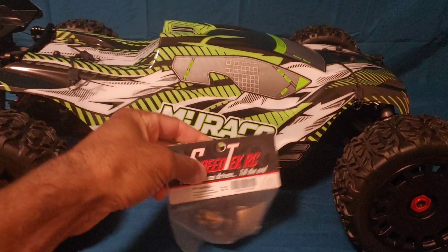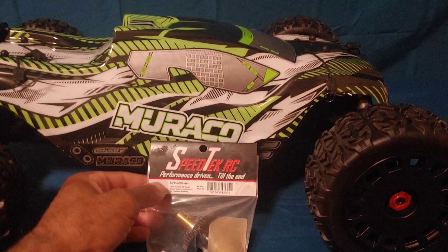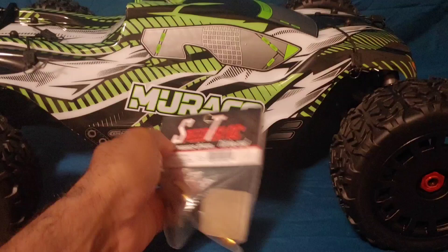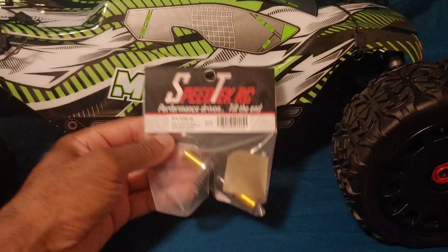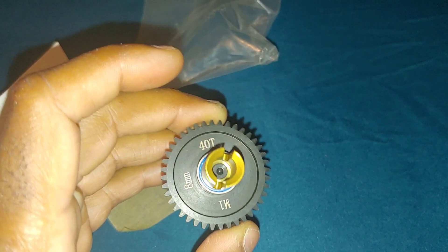I have this 42-tooth spool from Speed Tech RC that I'll be putting in — not on the first run, but for a speed test soon. I'll put a link and a coupon code below in the description to get a couple bucks off. They make great spools for Team Corally cars. I run a 35-tooth on my Python and I'm going with a 42 here. I'm not sure exactly what gearing I'll use, but I'll try it with the stock electronics first.